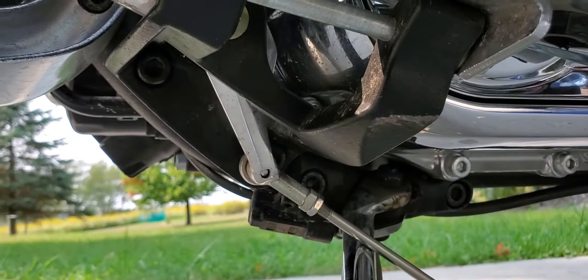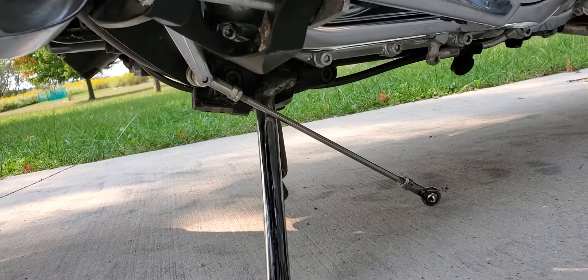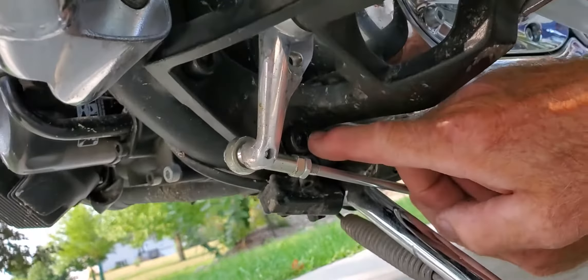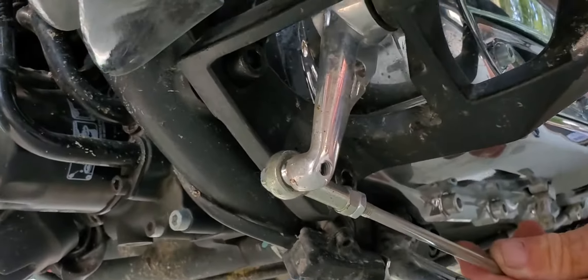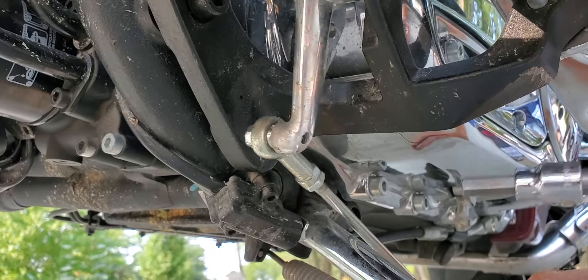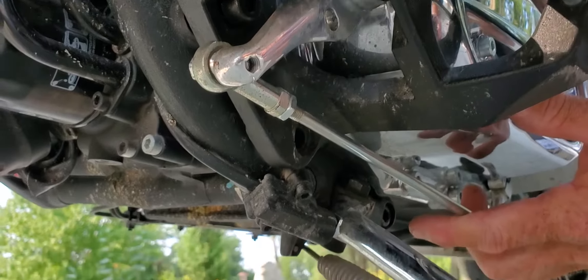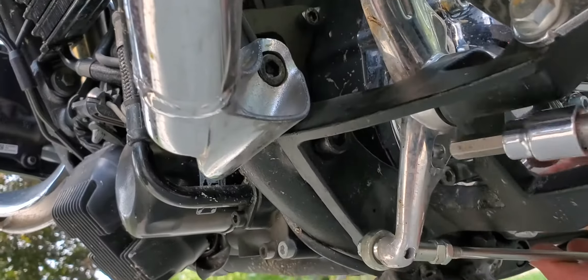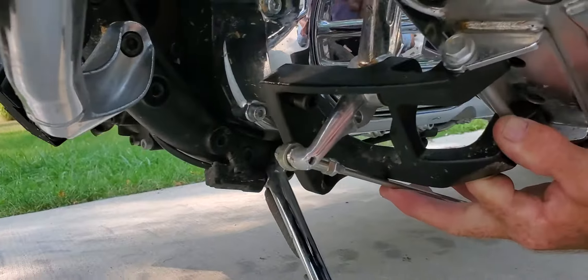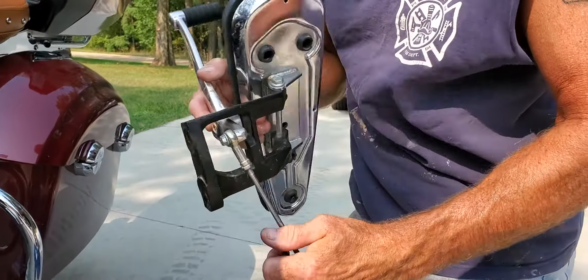Now you're going to take your ratchet. There are two mounting bolts on the complete floorboard assembly, which they tell you to take apart — right here. You've got one here and one here. You're going to have to manipulate the shift lever to get to the bolt. Take the bottom one off first. Support the floorboard when you take the top one off. And there you have it — your complete floorboard assembly with the shift rod. Set that aside.